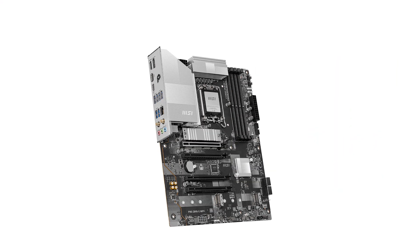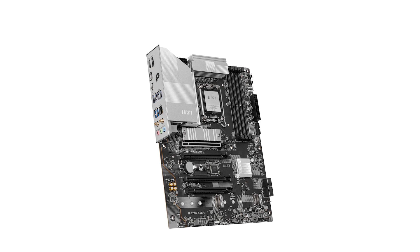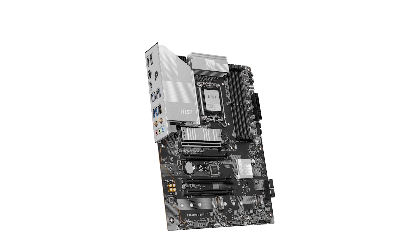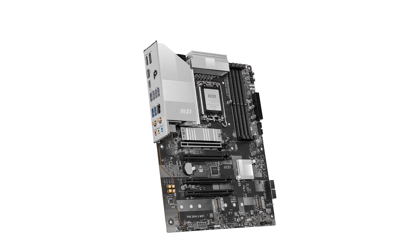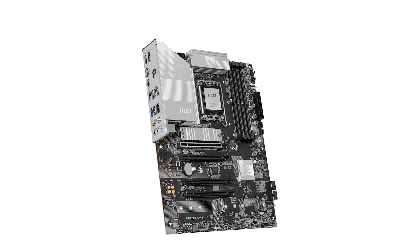In summary, the MSI Pro motherboard combines cutting-edge technology with a sleek design, making it a solid choice for your next PC build. Don't forget to check out the product links in the description for more details. If you found this review helpful, please like, comment, and subscribe for more content.